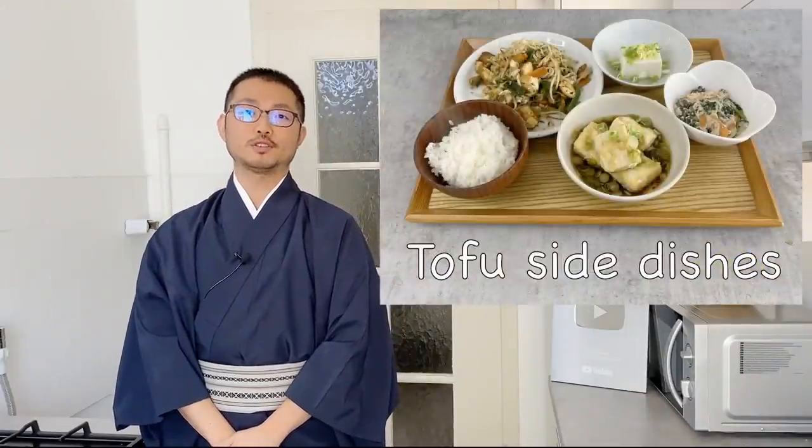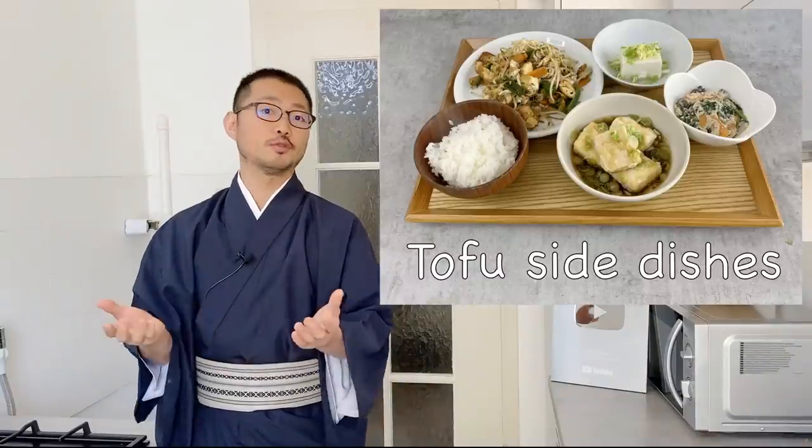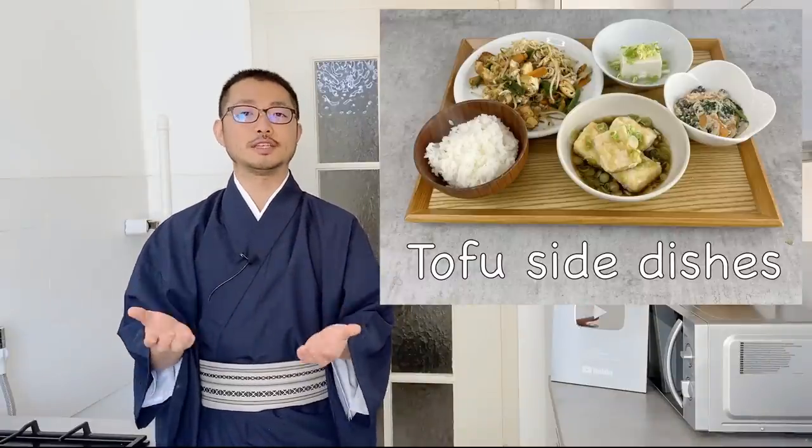Welcome to Tanja's Kitchen. Today I'm going to show you four side dishes using tofu. Most of Japanese cooking is not vegetarian or vegan, but tofu is one of those ingredients that is strictly vegan.